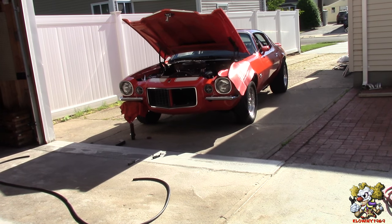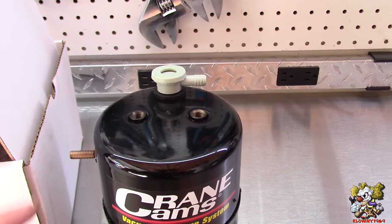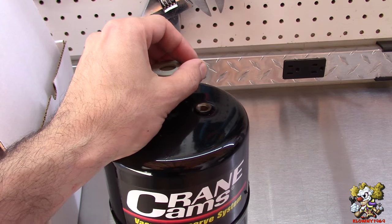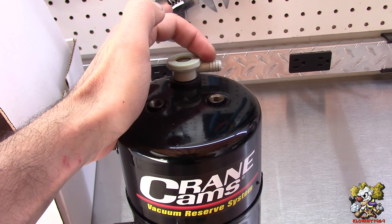This issue usually happens if you put an aftermarket cam in it with a lot of overlap and you lose a lot of vacuum. What you do is take the vacuum line from the engine, go into your booster, and put it straight into this plastic valve here.